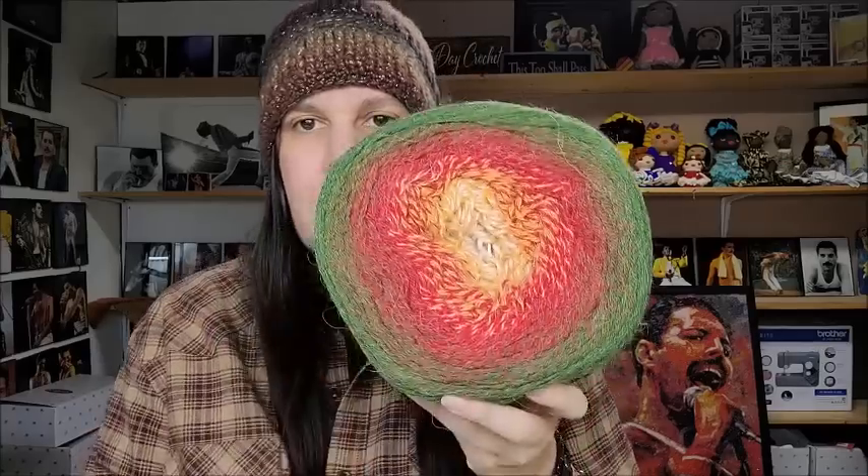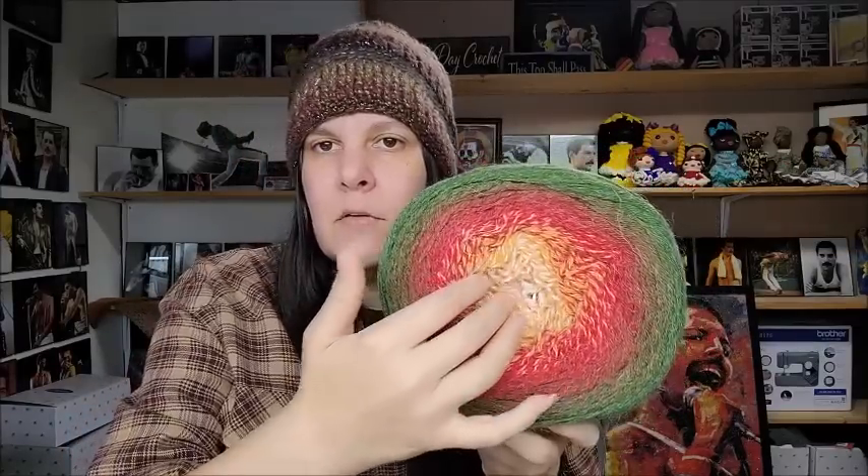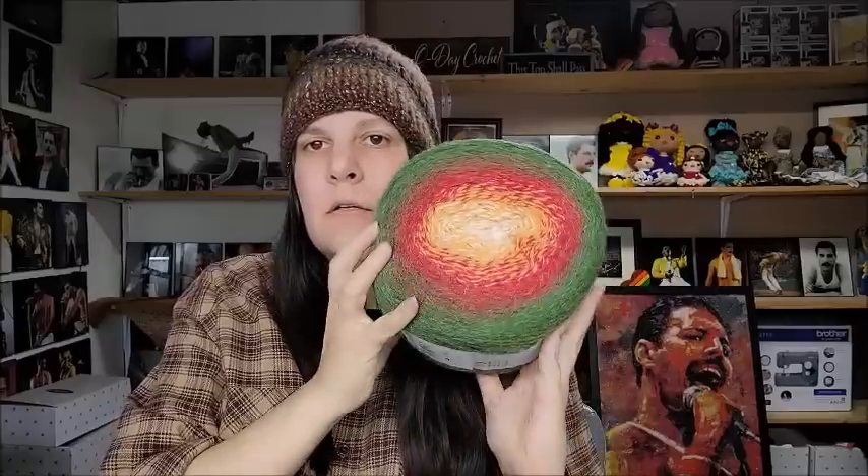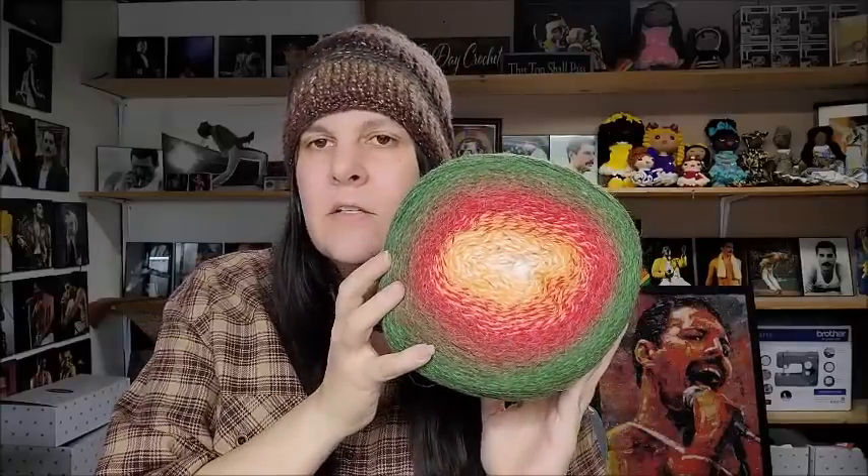I've never had this color before — they had some colors I'd never seen. Color number 420 — I thought it was pretty, it looks Christmassy. It looks like a Victorian Christmas because it's got a little bit of a goldish cream in the middle rather than a bright white, going off to a golden cream. What do you think?